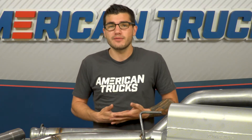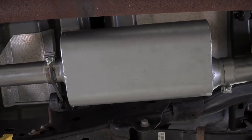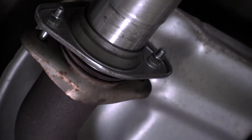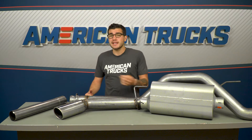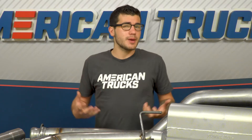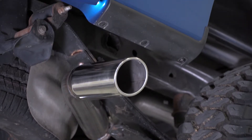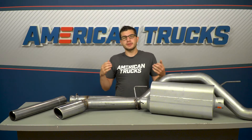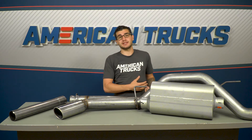The durability and longevity of them will differ, as well as the price. This one is 409 stainless steel, meaning it is better suited for wintry weather areas seeing a lot of road salt, and it holds up better off road. The aluminized option is best for truck owners looking to stay on a tighter budget who still want the American Thunder sound — it won't hold up as long, but it's more affordable. This one is made right here in the US from tough 3.5-inch mandrel bent 16-gauge 409 stainless steel, which is known for its corrosion resistance.